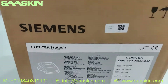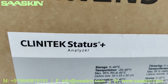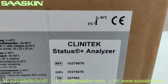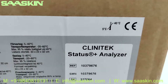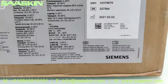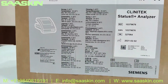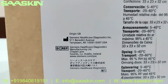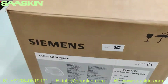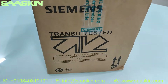You can see this is the Siemens Clinitek Status Plus analyzer. This is a completely Siemens certified product — I'm just showing you the details of what it looks like outside the carton. You can see the details. Let me just show you around the carton — this is how the carton looks.